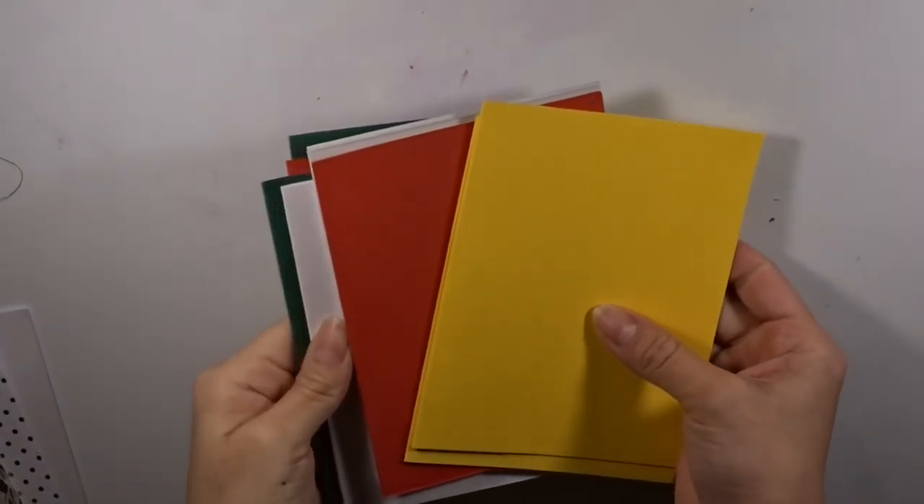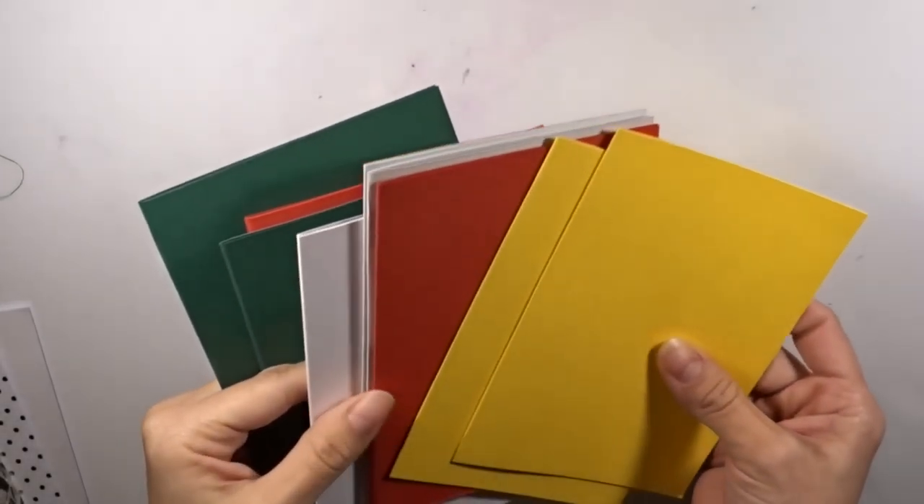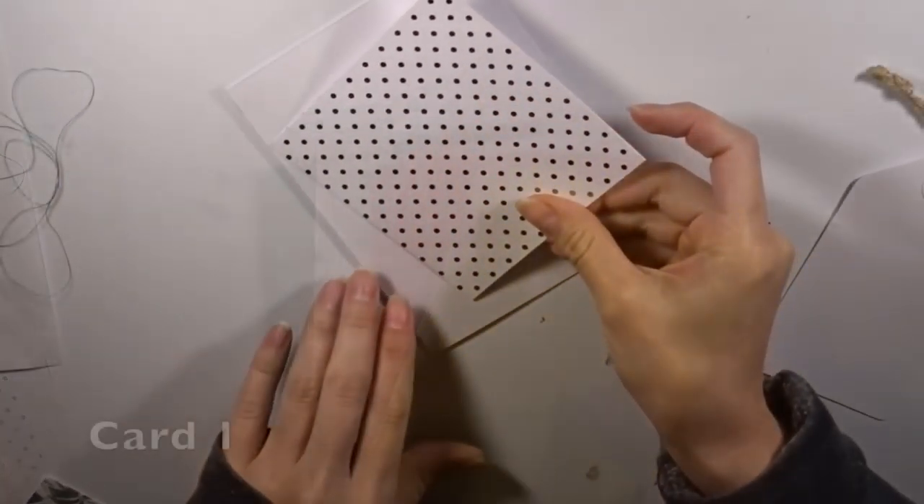Thank you so much for tuning in. I am so happy to be guest designing once more for the May 2018 Love from Lizzie card kit. Card number one — here I have the white card base cardstock paper.